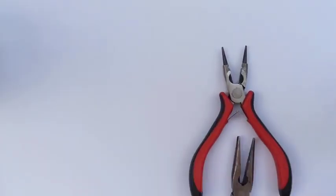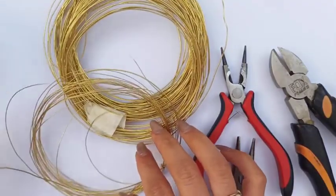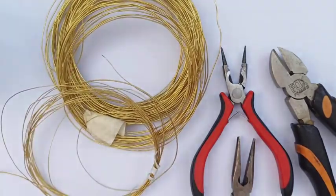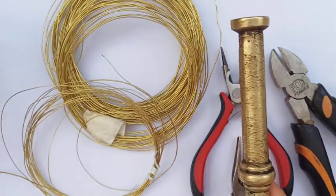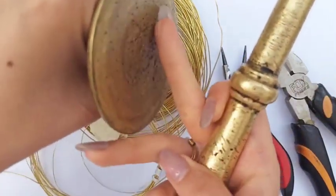Round nose pliers, chain nose pliers, flush cutter, wires of 20 and 26 gauge as needed, also your metal hammer and the hard surface for hammering.